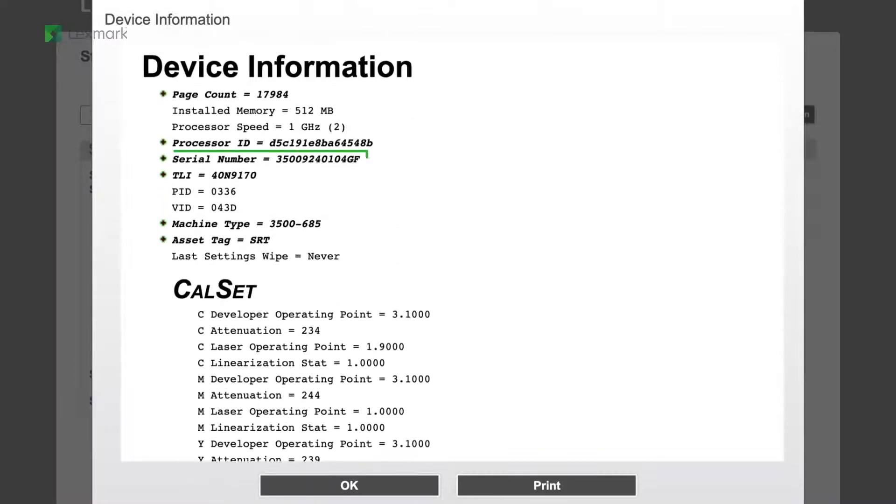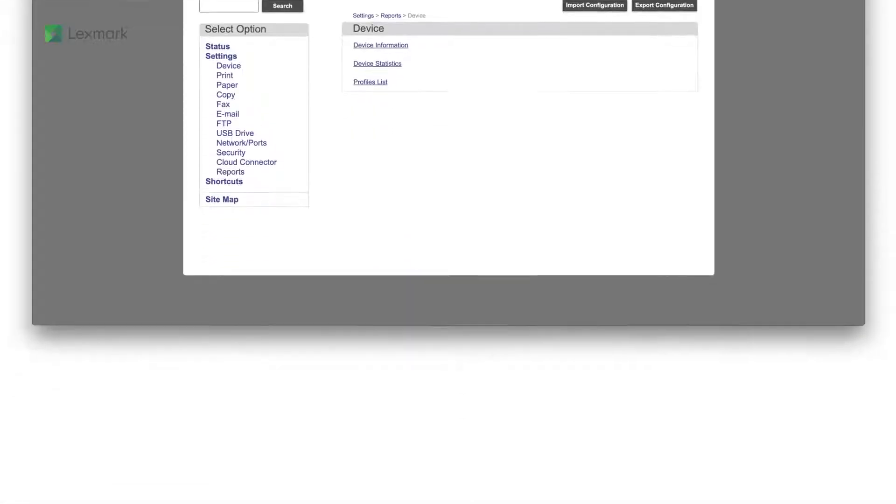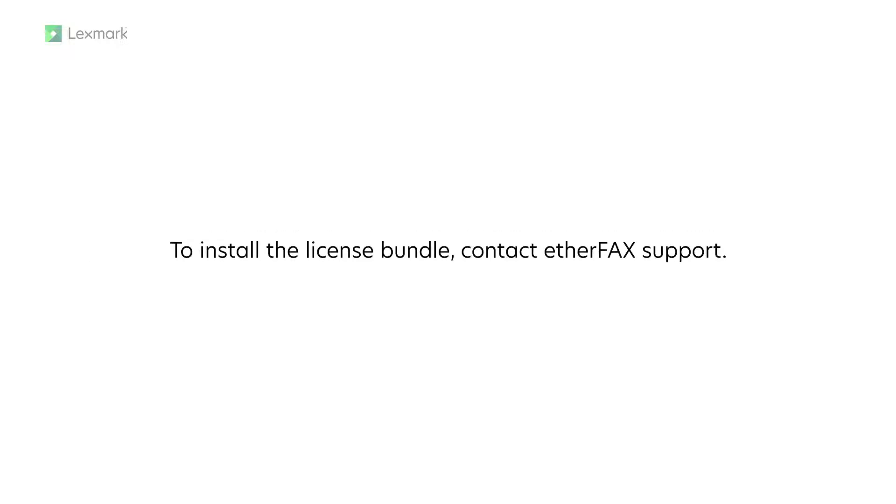Take note of the serial number. To set up printers with an earlier version of the firmware, the firmware must be updated and a license bundle must be installed. To install the license bundle, contact AetherFax support.